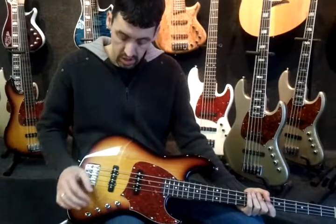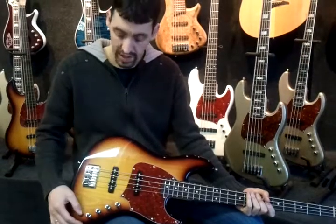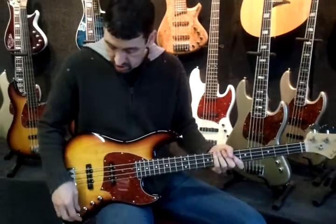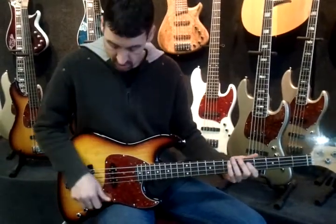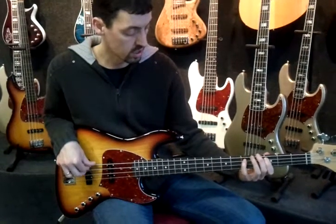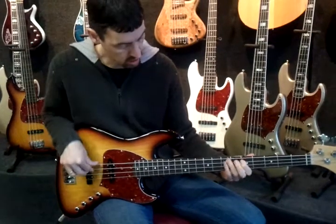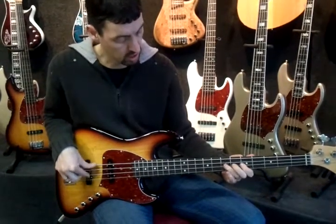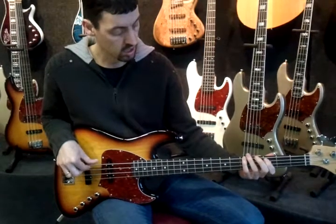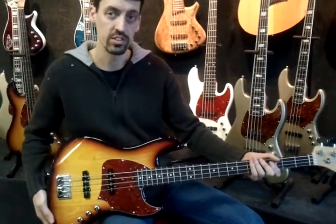We tried to make it in such a way that your original passive sound is maintained when you activate it. You can hear the sound doesn't change — it's still very much the same. It gets a little more bottom end and the rest of the sound is just as if it's still passive. That is our fat boost.